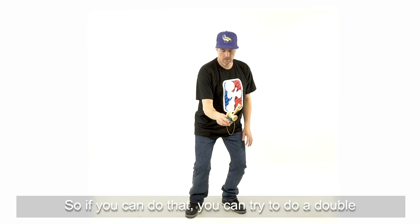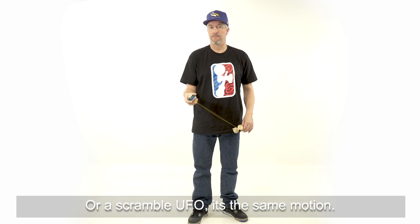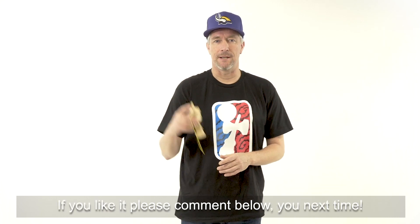If you can do that, you can try to do a double or a triple UFO or a scramble UFO — it's the same motion. This was Alex Roos. Thanks for watching. If you like it please comment below and see you next time. Peace.